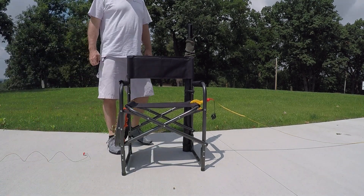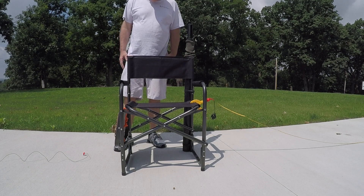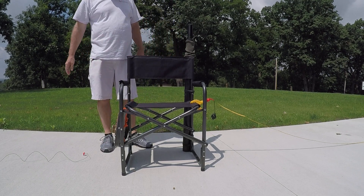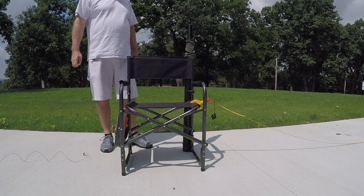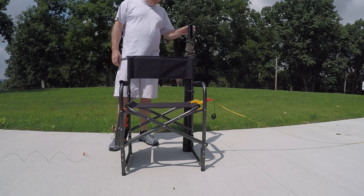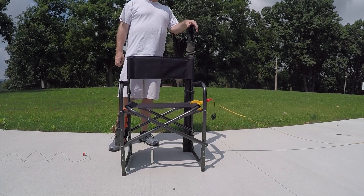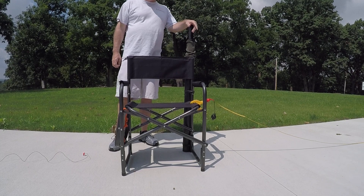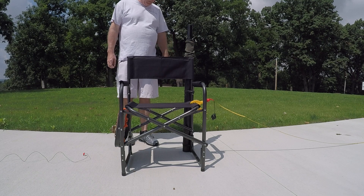Hello, my name is Paul, A8WQ, and I'm here to demonstrate my QRP camping chair and the MFJ 1910 33-foot fiberglass pole that I picked up.